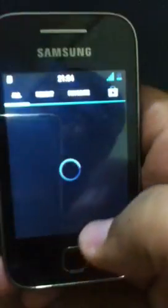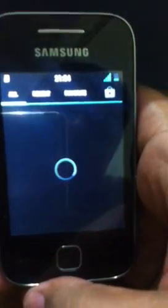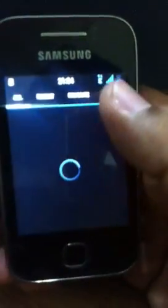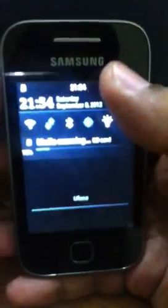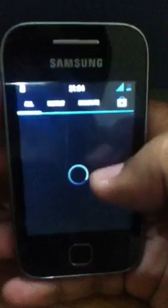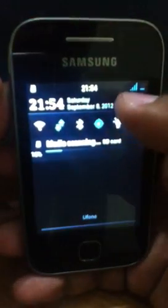And here we go. Here is the nice ROM integrated with some cool features. It loaded up very slowly, but it has the media scanner running, so that's why it's a little bit slow. You should see the time change and setting options here.